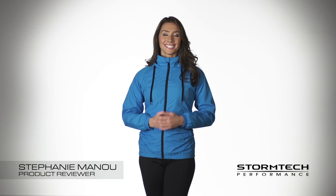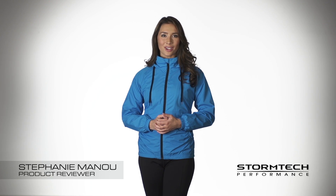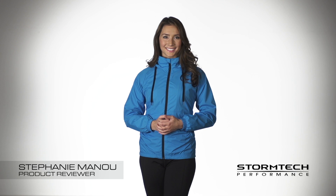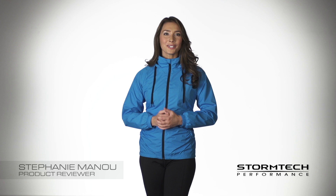Hi, I'm Stephanie. Today I'm going to talk with you about the new TRS-1W Tritium shell developed by Stormtech. The TRS-1W is technically driven to perform in a variety of climates. Ultra soft, ultra lightweight waterproof fabric is brushed for a soft hand and lined with mesh for additional comfort and maximum ventilation.